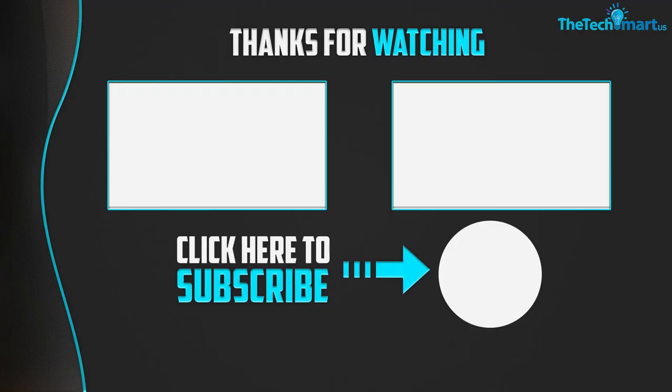Thanks for watching guys. I hope you liked this video. If this video was helpful to you, please make sure to like, comment and subscribe. If you have any questions related to these products, you can leave a comment down below and I will get back to you as soon as possible.